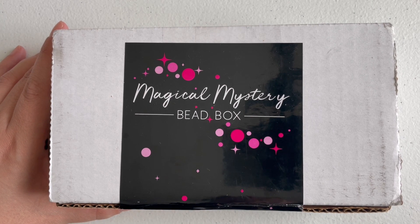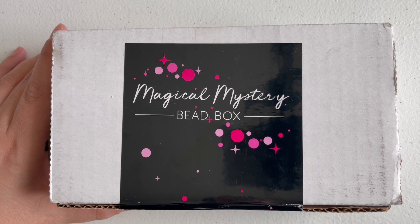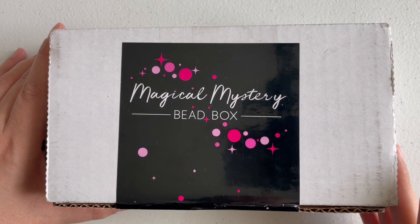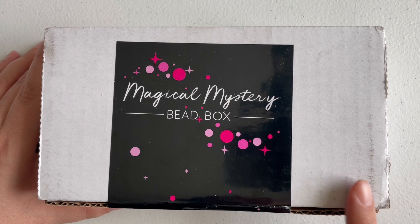Even if this one is late, I thought it'd be nice to open on camera. I do feel like sometimes I don't open stuff on camera and then I feel bad about it, because I think it's still interesting to see what's in these boxes. Maybe it's not the most popular videos, but I still like to show what you can get in some of these boxes.